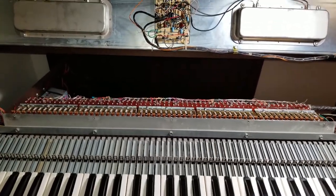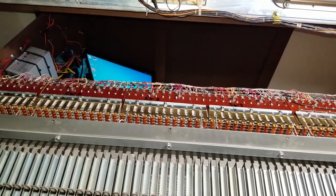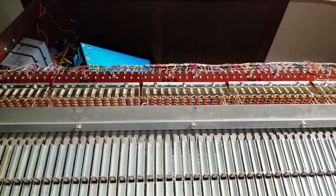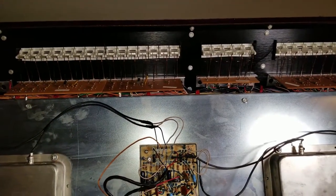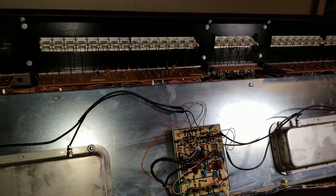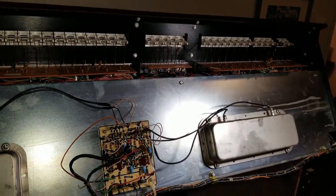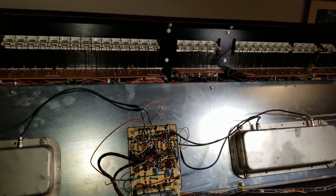Hello everyone. This is the third and possibly final chapter of my video series on converting my Baldwin C630T analog organ to a digital MIDI organ. The reason I say possibly final is because I'm debating whether or not to do the stops. One of my goals with this modification is to leave as much of the original wiring intact as possible, and to a great degree, I succeeded with that.